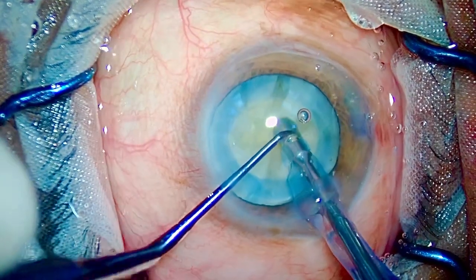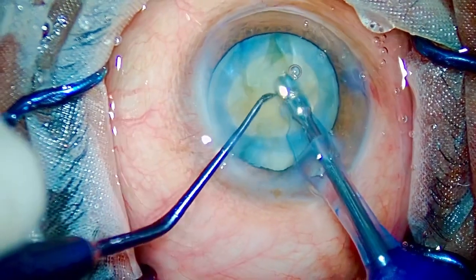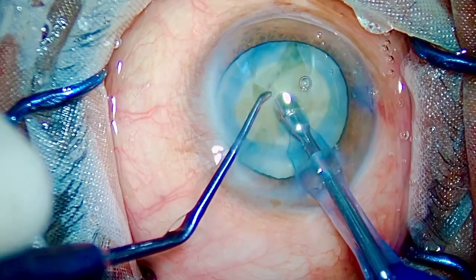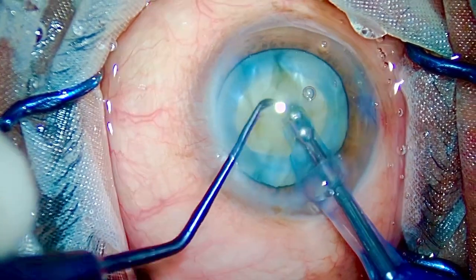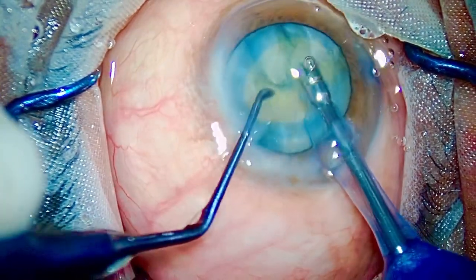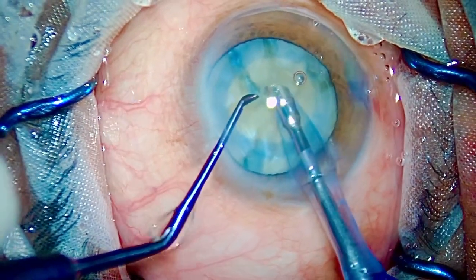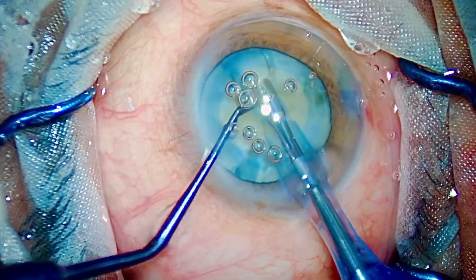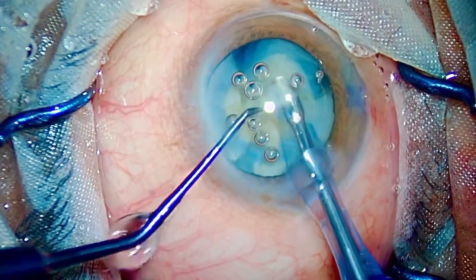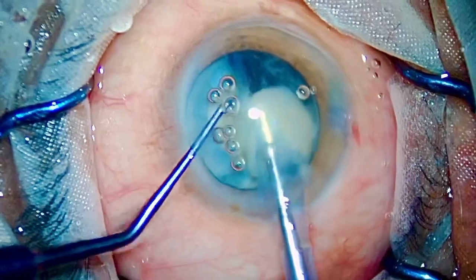As the chopping steps are going on, let me repeat two key steps to remember: never ever hydrodissect cases like these. Start with the FACO directly, aspirate the cortex and start chopping. Keep Rexes forceps on standby and always, always keep the anterior chamber filled with Visco.